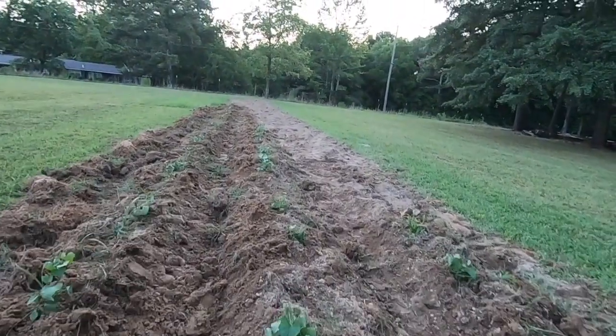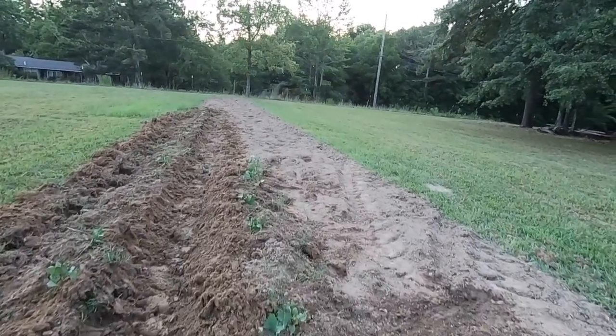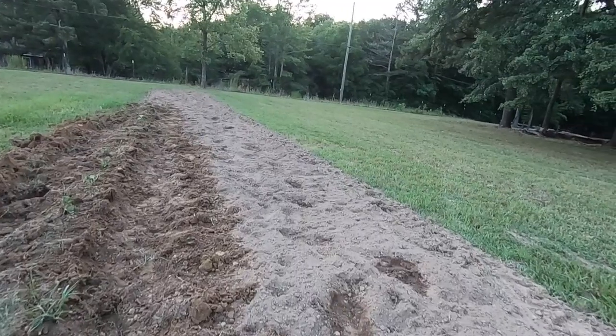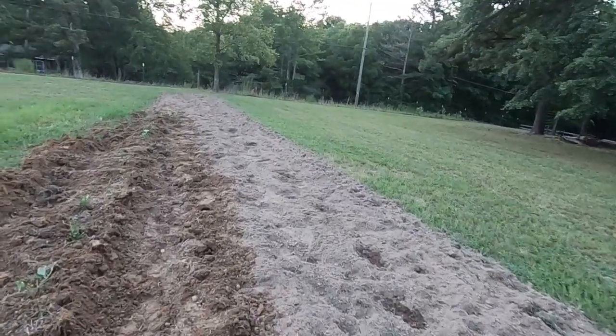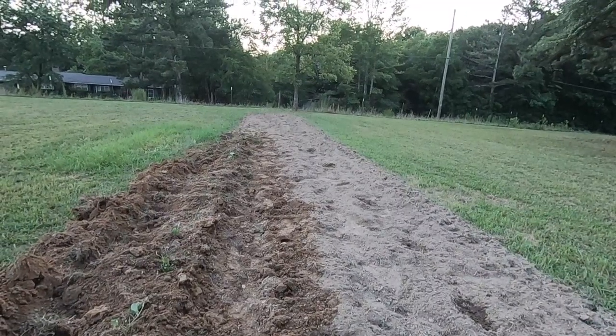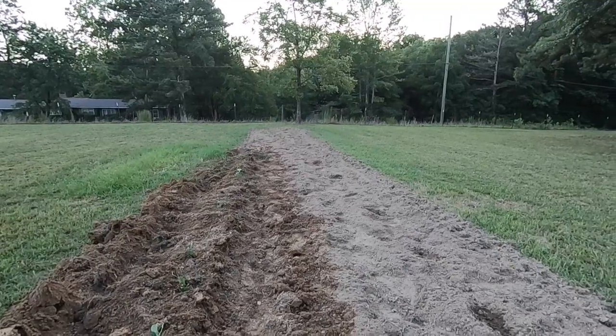I came out here on the ends and planted some pumpkins. We'll check those next week and see that they come up. Most likely they will — pumpkins are pretty good about coming up. It's after the fact, taking care of them, that's hard in Alabama. Pumpkins aren't the easiest thing to grow in Alabama. So we'll tend to them and hope for the best here.